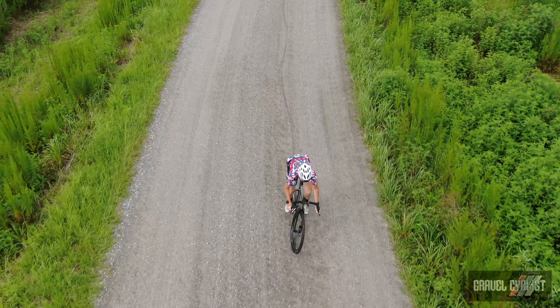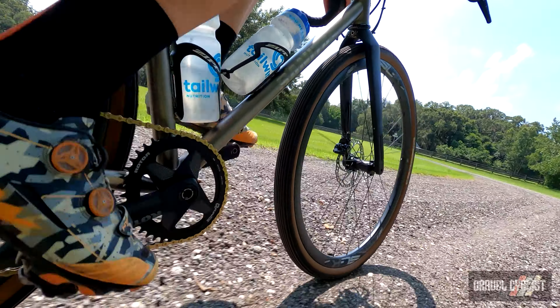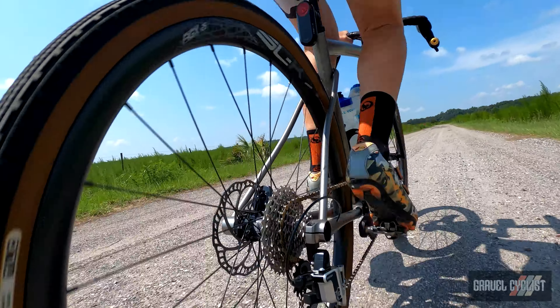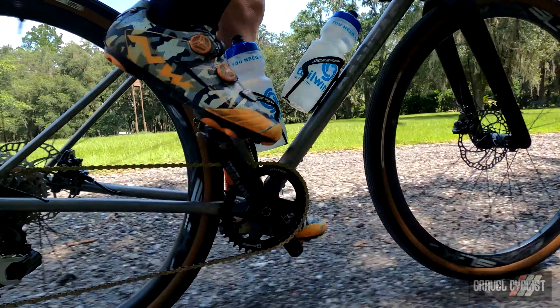The groupset on this bike is Rotor's hydraulic 1x13 — or 12-speed in this case. It's not a groupset review video and this drivetrain isn't for everyone, but having reviewed the original 2x11 speed Rotor UNO groupset, functionally it's the same. It's a pretty reliable groupset and shifts perfectly time and time again, even with the tight-ratio 11-34 12-speed Shimano cassette.